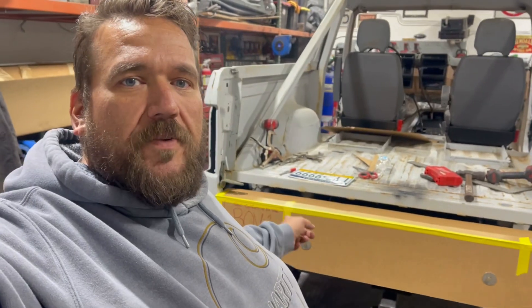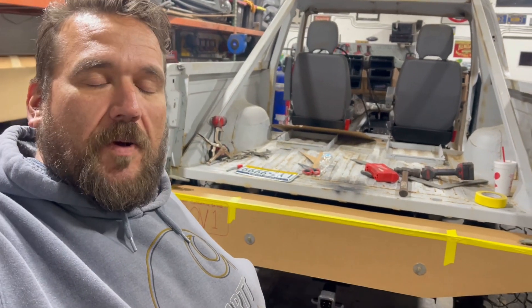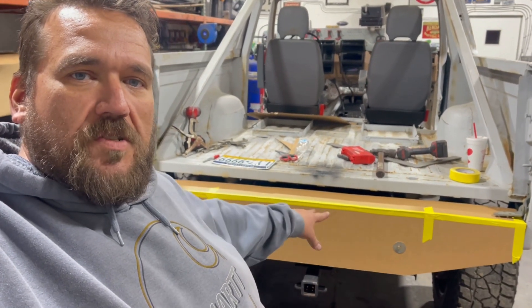Hey, what's going on everybody? The old Mongo man out here in Mongo's garage working on BOV1, playing with his back bumper. We went and got a bunch of corrugated off of my brother tonight, started mocking some stuff up here. This is what I've come up with so far — kind of a west coast looking bumper there.